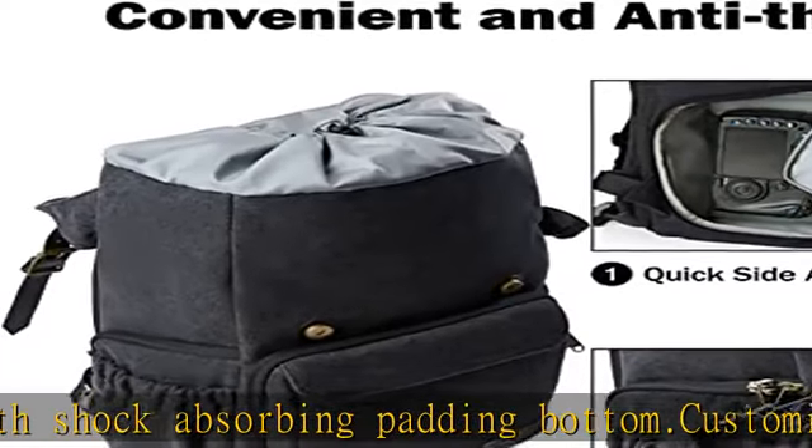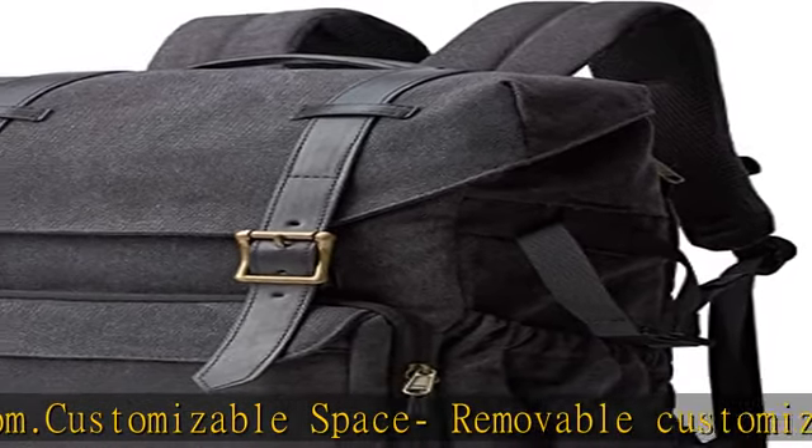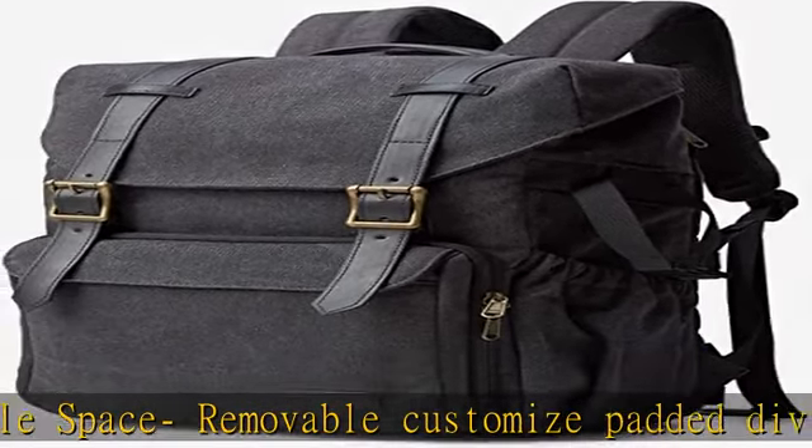Front and inside pockets can hold data cables, SD cards, and other accessories. Two large side pockets can hold water bottles and tripods.